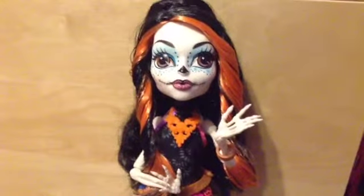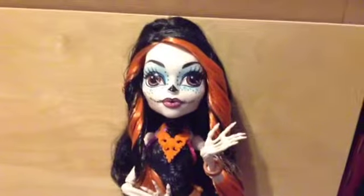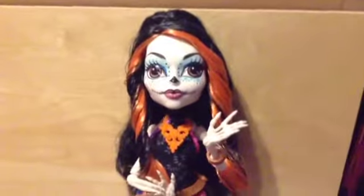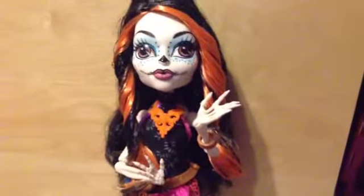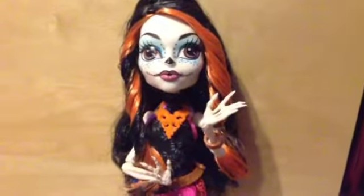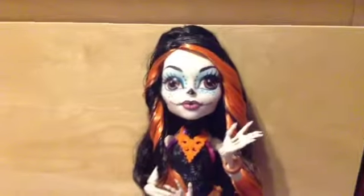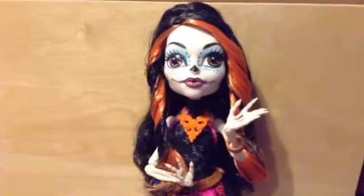Bye everyone! Thanks for watching this review. I know it's probably short but I've been trying to make them shorter because the longer ones are kind of painful to watch. So stay tuned for the other reviews — I'm going to be posting the ones on Howleen, Twyla, Jane, and Catastrophe, which I actually haven't got yet. I'm searching every Target, so if you have any tips on how to find her please tell me, because I am seriously out of luck. Thank you for watching and bye!